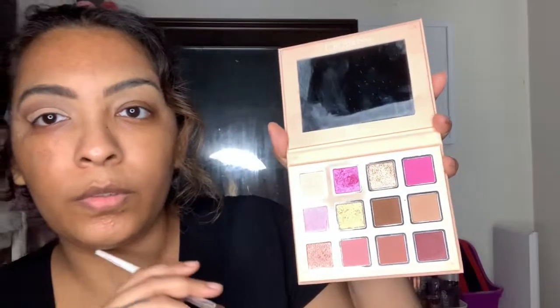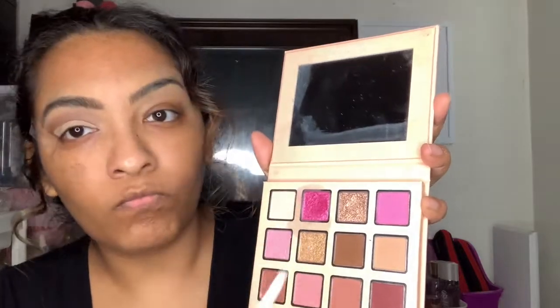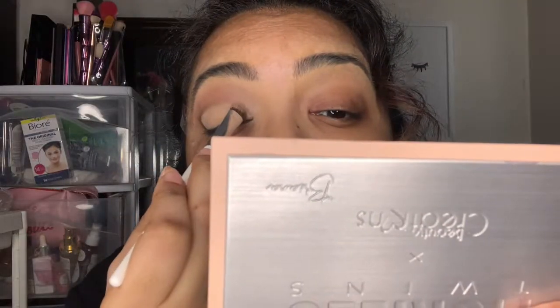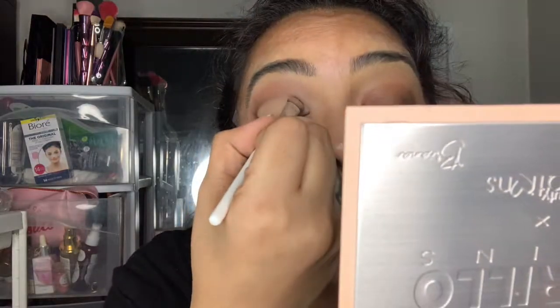I wasn't sure what color I wanted to use for my lid because in the picture I think Ariana has more of a creamy white color. But I ended up using a more beige, nude color just because I thought it would look better on me.